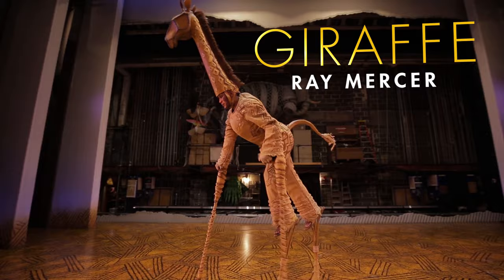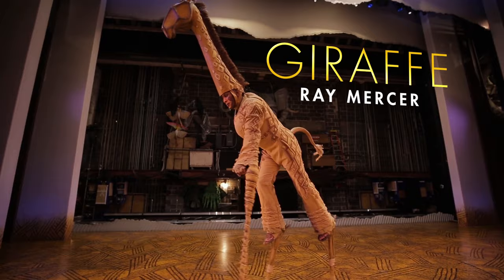My name is Ray Mercer. I am part of the dance ensemble, and I play the giraffe.